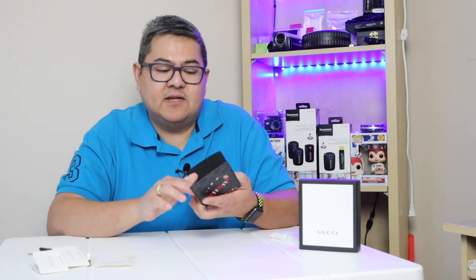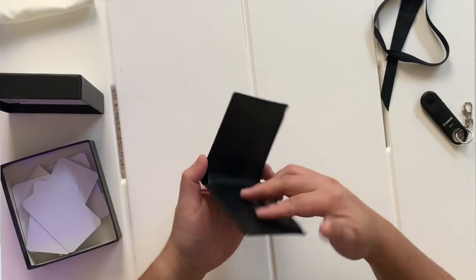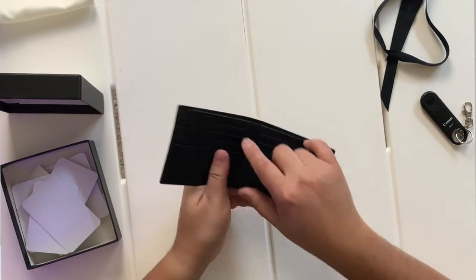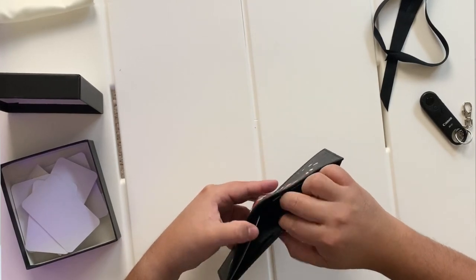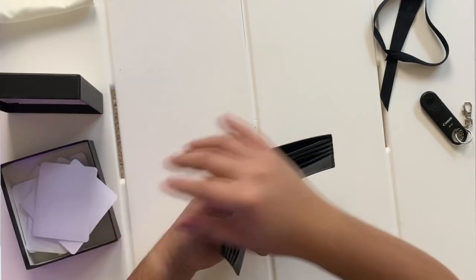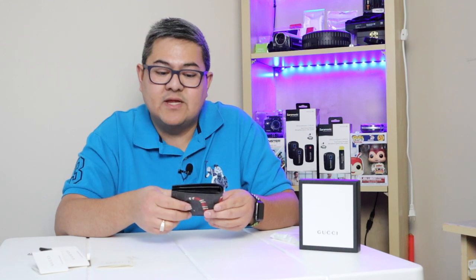This wallet has eight slots for your cards. Inside there are two divisions, and the leather interior is really good. The outside is canvas but it looks nice — look at that print.